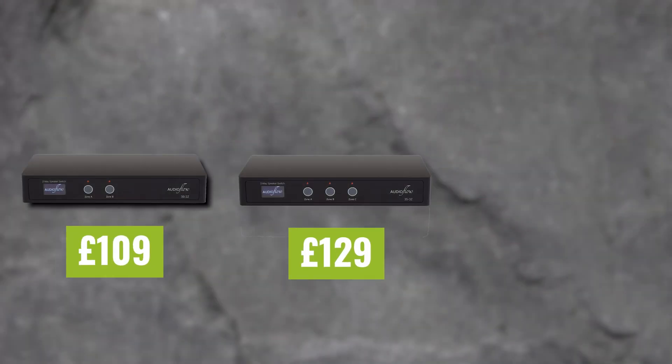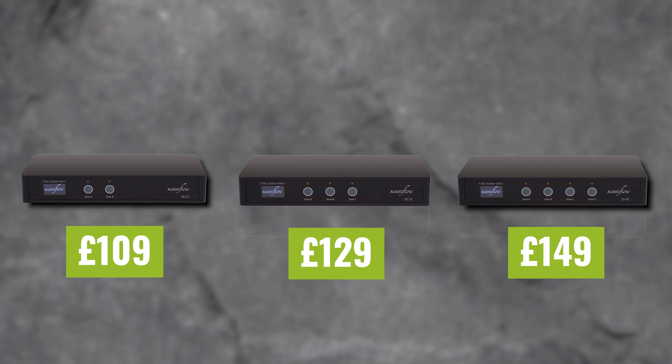To give you an idea of cost, these switches start at £109 for the two-way, up to £149 for the four-way. Two-way means you can switch on or off two zones, three-way for three zones, and so on.